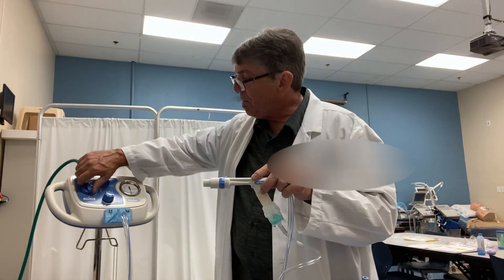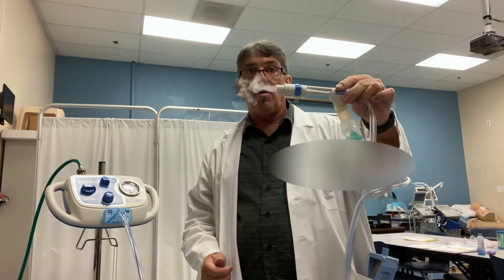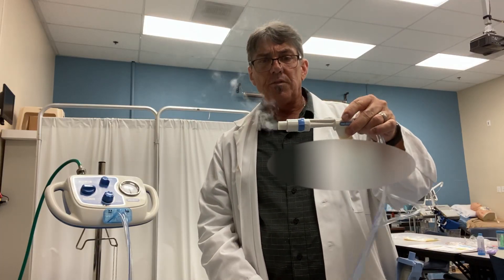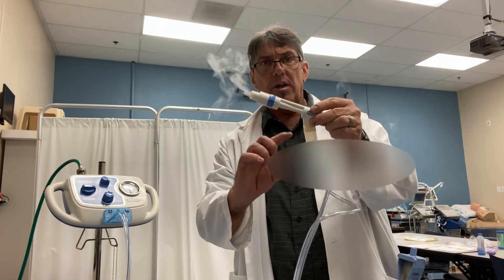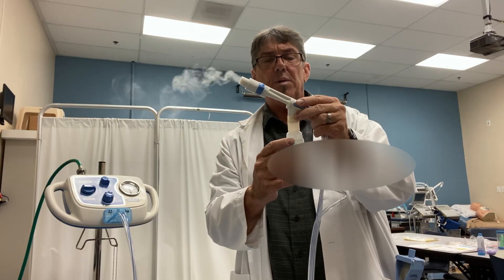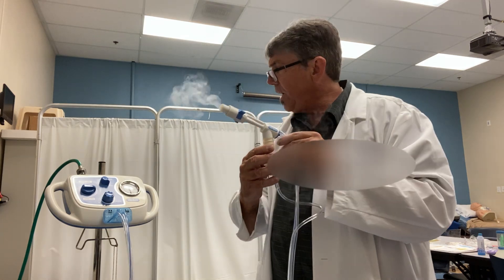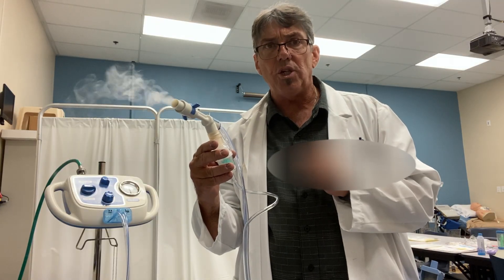The Medinab is a very useful device, new on the market, made by Hillrom. The downsides are that the circuits are fairly expensive, and most facilities will use the circuits for several days before discarding them. The nebulizers are a standard nebulizer that can be placed on this device — you can use many different manufacturers; you don't have to use a Salter Lab. I'm going to grab the camera and get a little closer to the Medinab before we conclude this session.